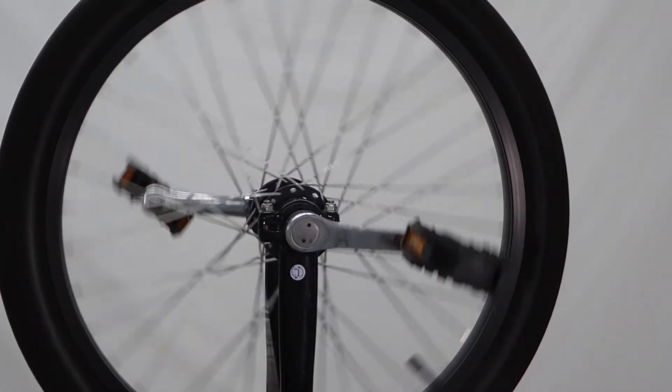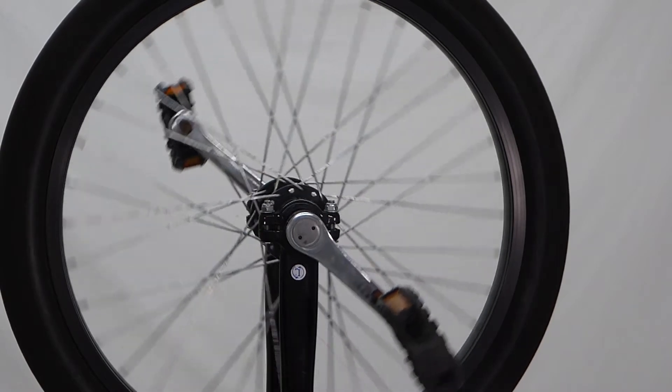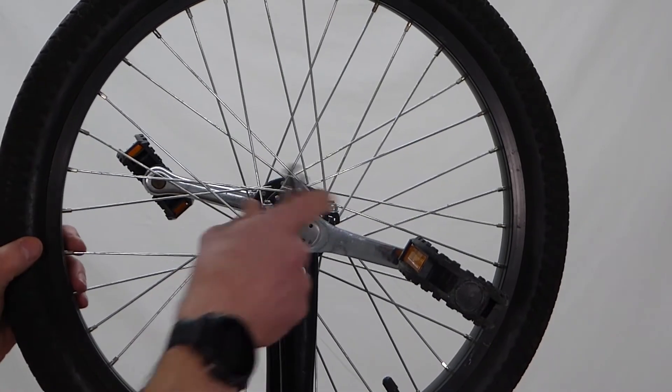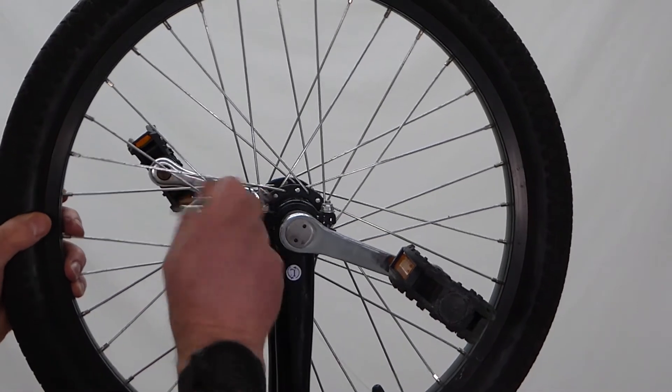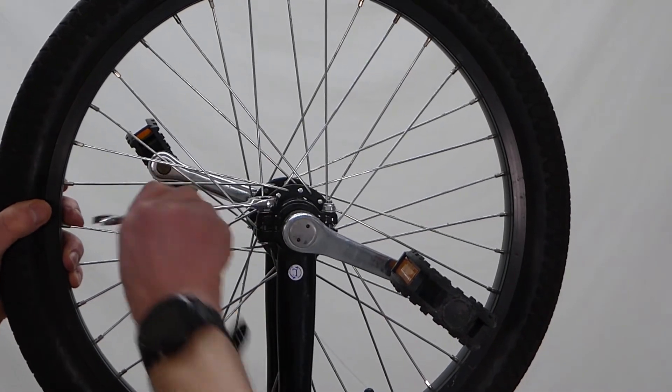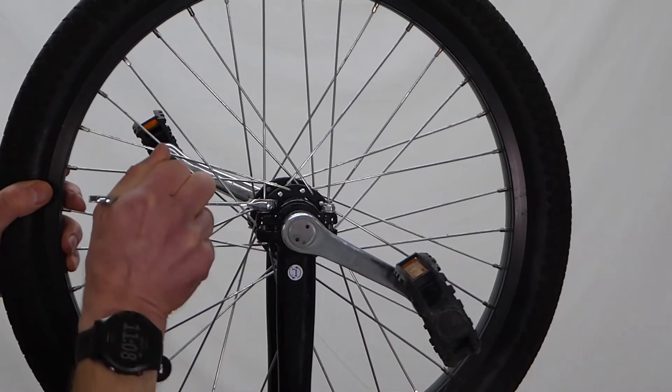So this wheel, from a customer, came in like this. As you can see, it doesn't spin properly. So the bearing housings are too tight — these bolts are too tight. So if we just loosen them off... way too tight.